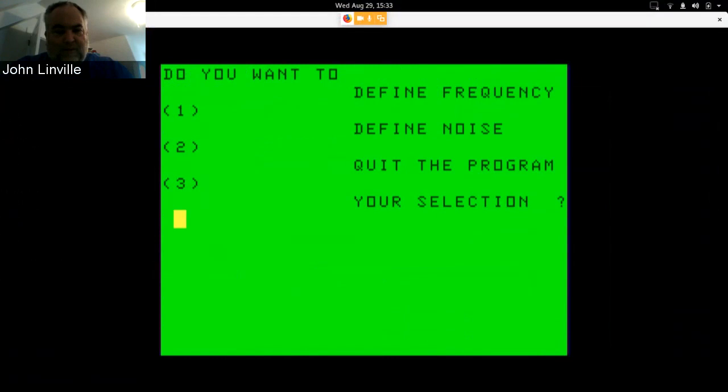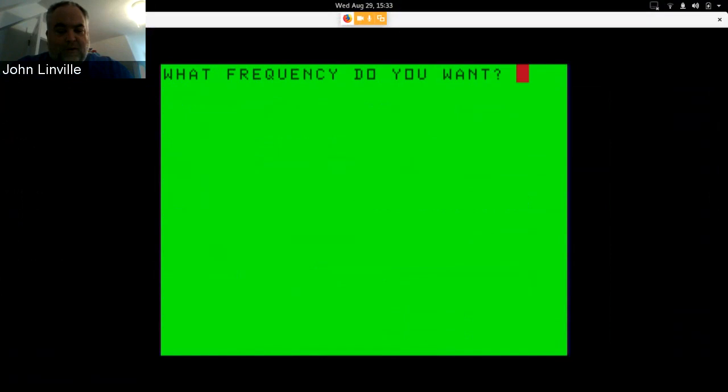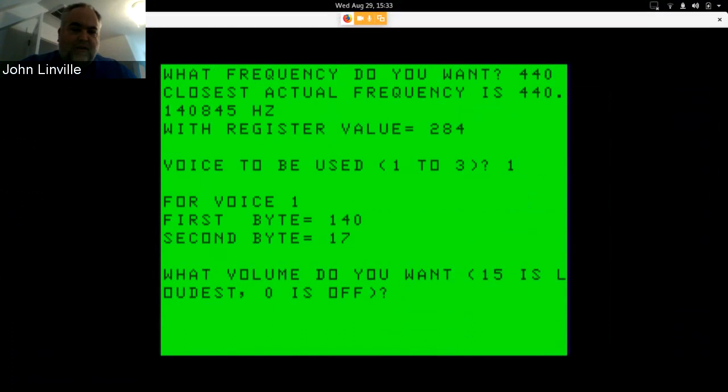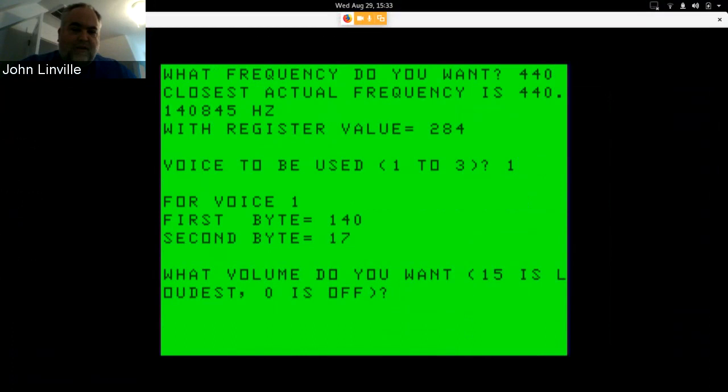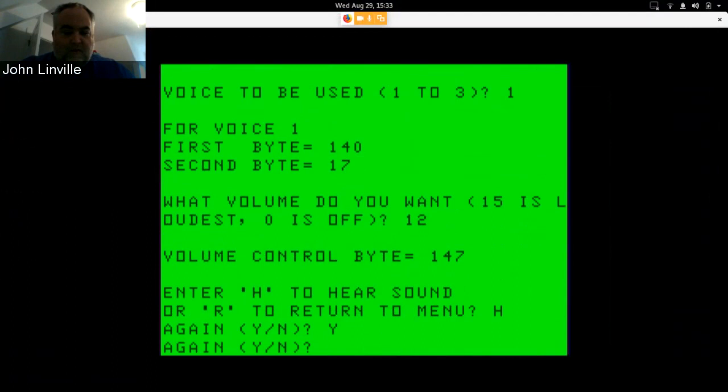The spacing is a bit funny but that's the original. Let's define a frequency — say 440 Hz, which is the A near C4. It gives you some information and asks which voice to use; we'll use channel one. To set one of the tone generators you write two bytes: first a value of 140, then a value of 17. How loud do you want it? Let's give it a 12 for volume.